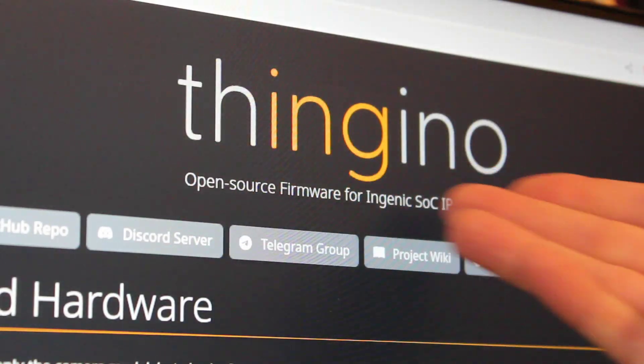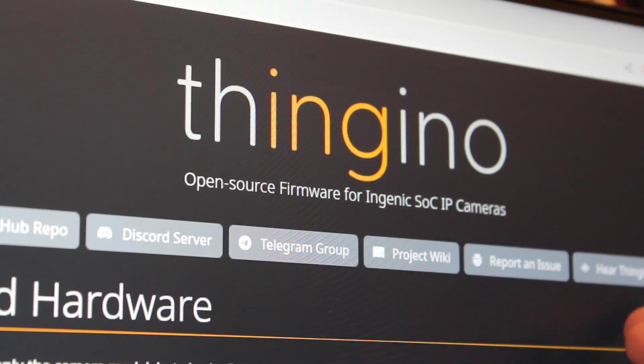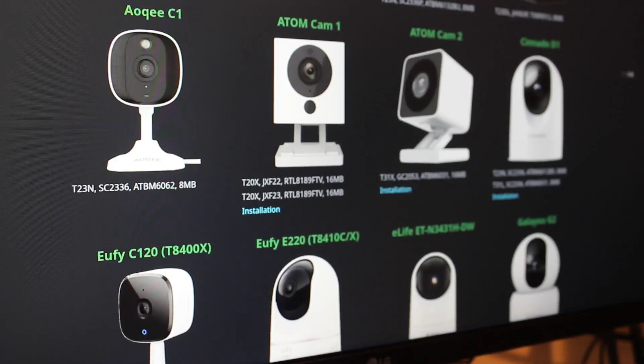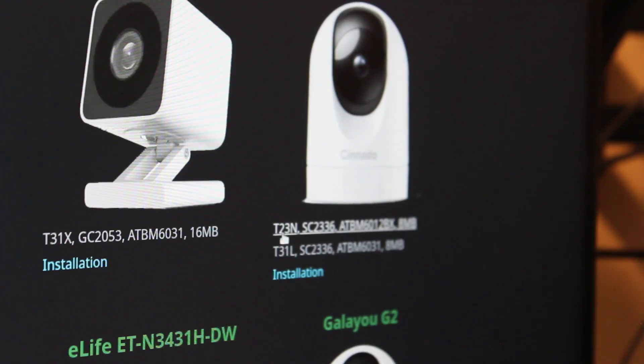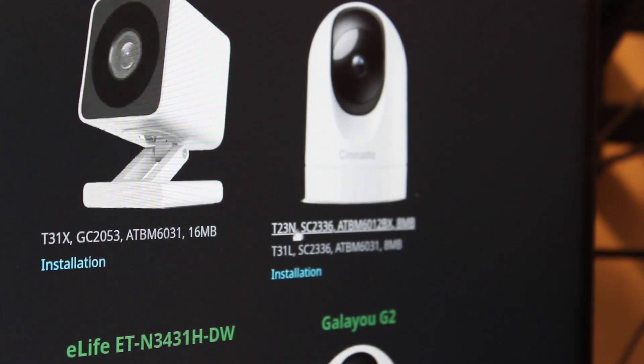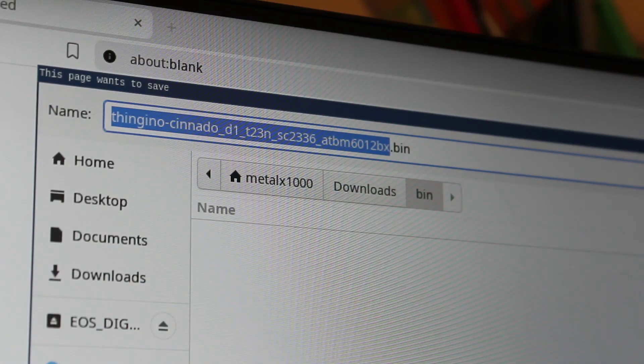The project is pronounced Thinjingo and the website is Thinjingo.com. When you get there you'll be presented with a list of supported cameras. We scroll down until we find the Sonato D1 — there are two versions of the firmware, one for the T23 and one for the T31. Since I have the T23, I'll click on that and download the firmware file. For this camera it was an 8 megabyte file so it downloaded pretty much instantly. Now we need to rename it as v4_all.bin and put that onto the SD card.